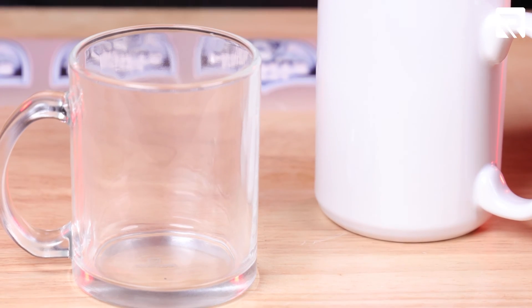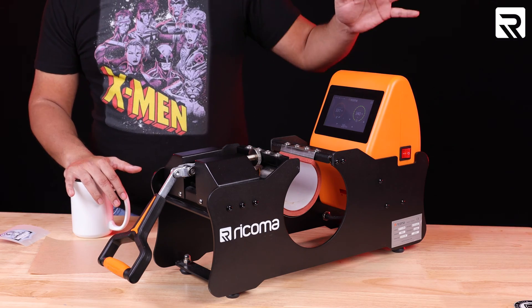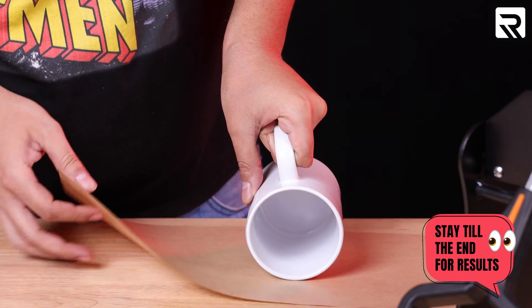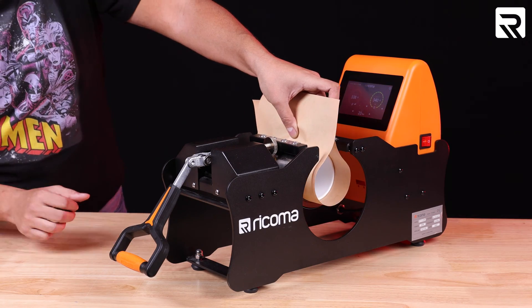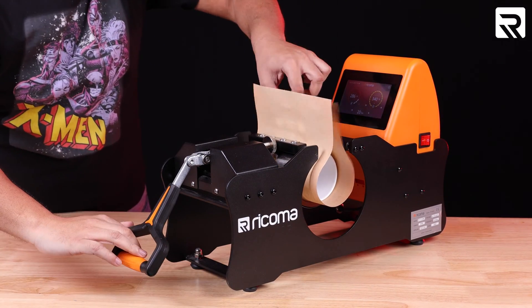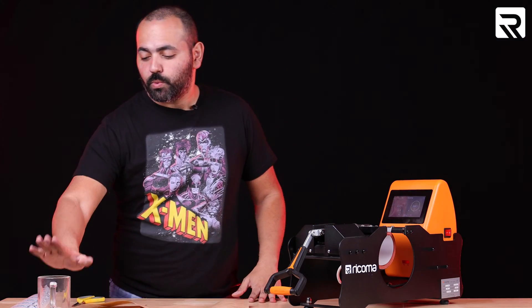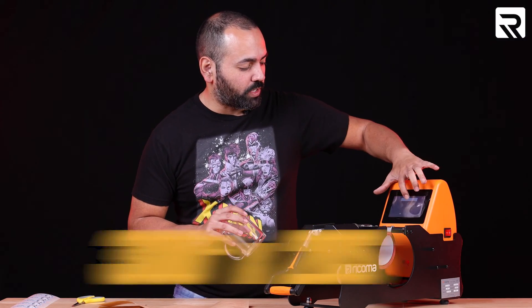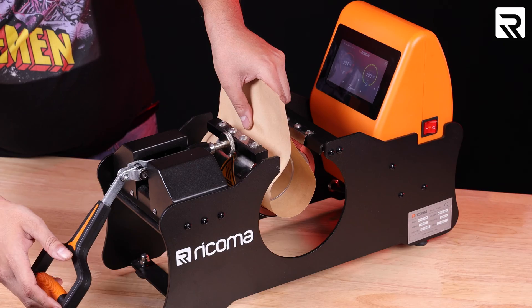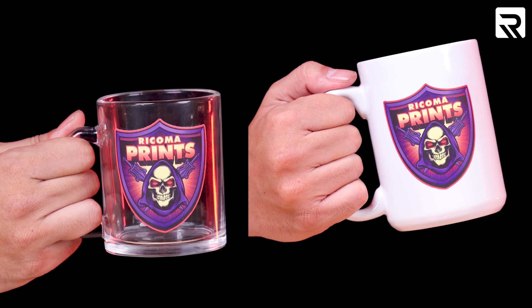I have a ceramic mug and a glass mug, and these are going to be pressed at different times and temperatures. Don't forget to get your Teflon sheet. For the ceramic mug, we're going to do 340 degrees for 20 seconds with medium pressure. Let me center my design — and now let's peel. With the ceramic done, let's do the glass. The glass is going to be a little lower: 300 degrees for 20 seconds, because glass retains heat a lot quicker. We did our pressings on both the glass and ceramic mugs.